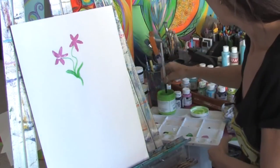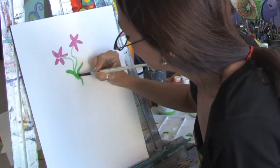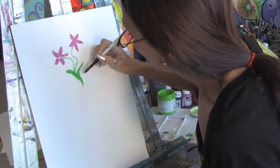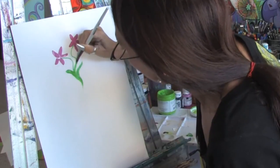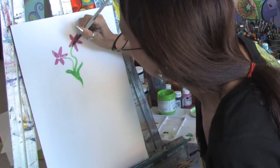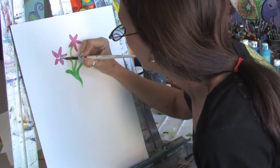Then you might want to take a little bit of a lighter green and go over them and just start to detail these leaves. You want to use your brush and the strokes of your brush to create the stems and the highlights.